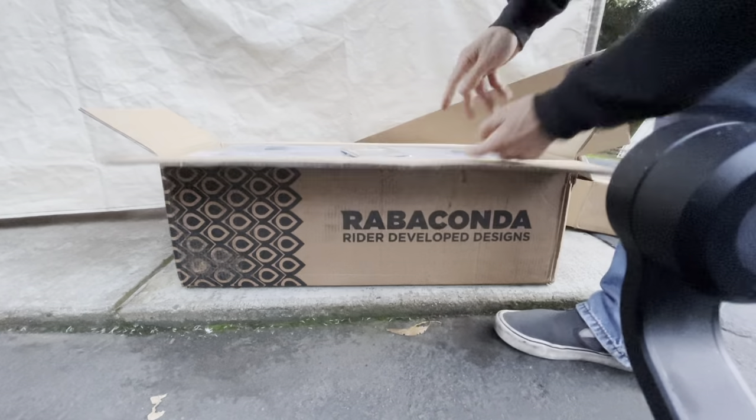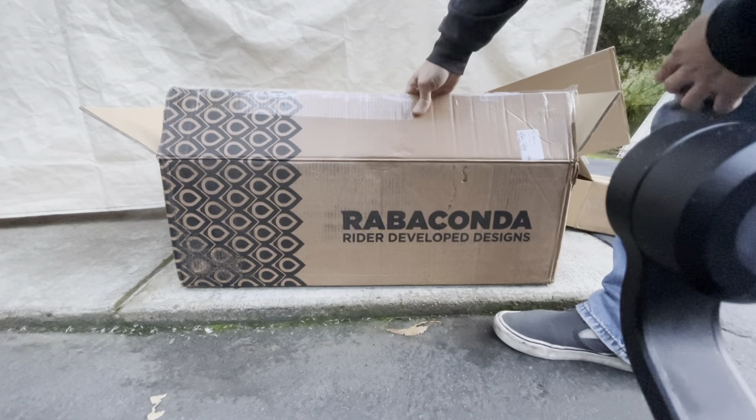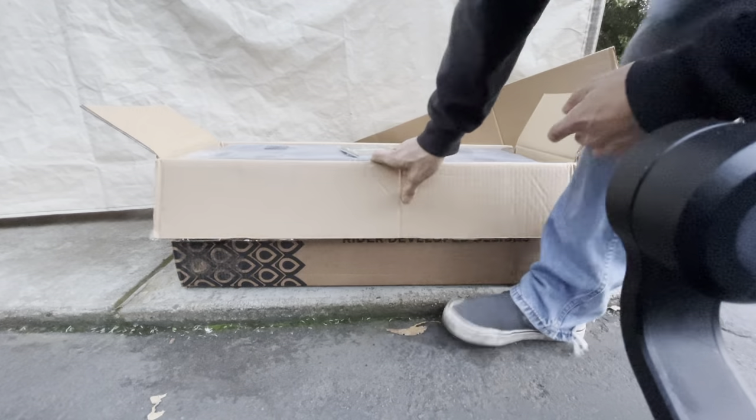I was like, I saw that, oh that was impressive. So that got me a Rabaconda. This brand is from Europe - I have no idea which country.